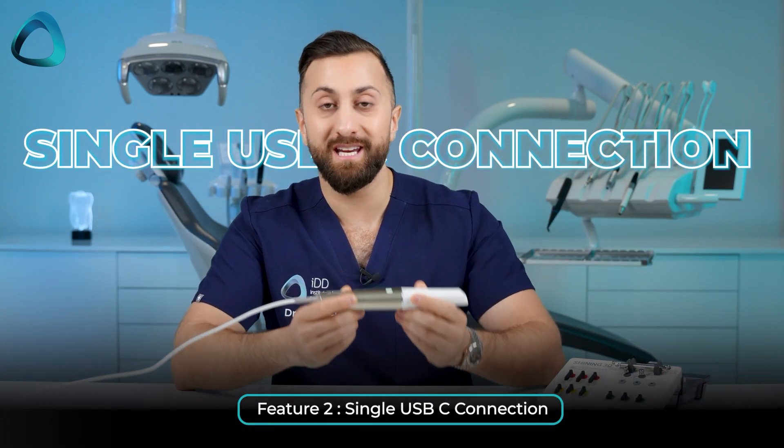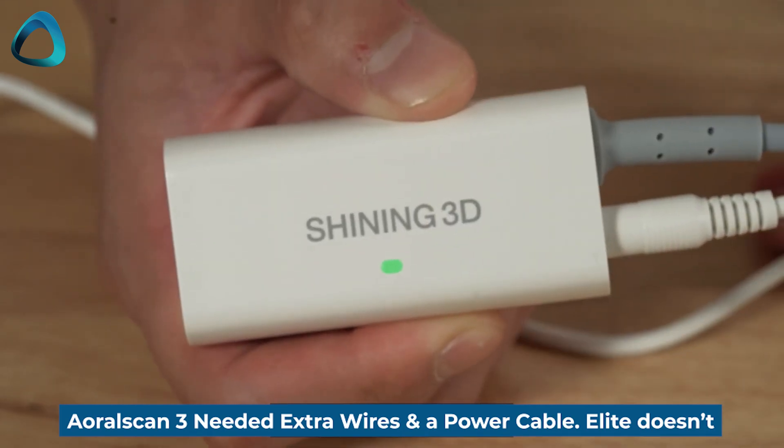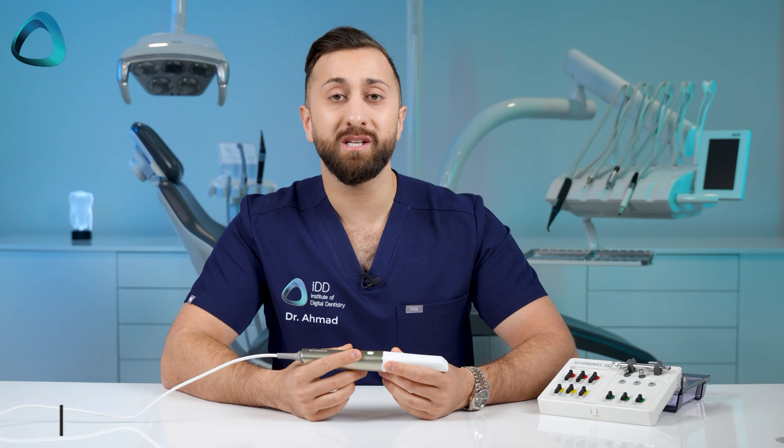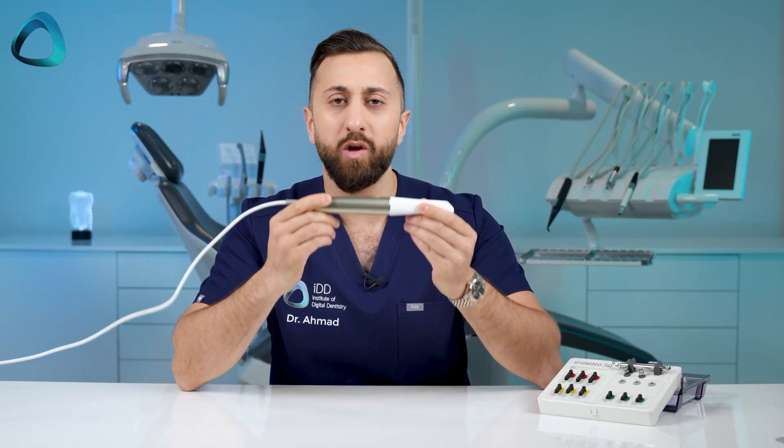Number two: single USB-C connection. This is another market trend — more and more scanners are getting rid of power plugs and connection hubs. There's no more plugging into the wall. The scanner goes directly to your computer via a single USB-C and can start being used right away. I'm glad they got rid of the old relay box that was present in the previous generation ARL Scan 3, which was something I complained about in my review. Note that this is a wired scanner, not wireless, but I wouldn't be surprised if they release a wireless version in the future.